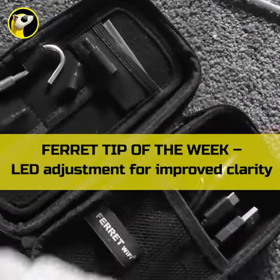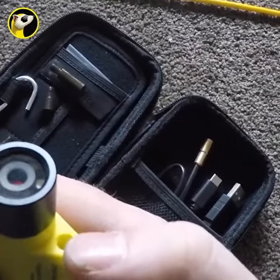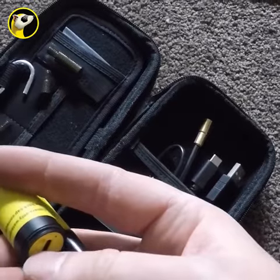Hello, Pat Bergen here with the Ferret Wi-Fi and your Ferret tip for the day. Today I've got a tip for you which involves the light. When you turn the Ferret camera on, the light is automatically on.